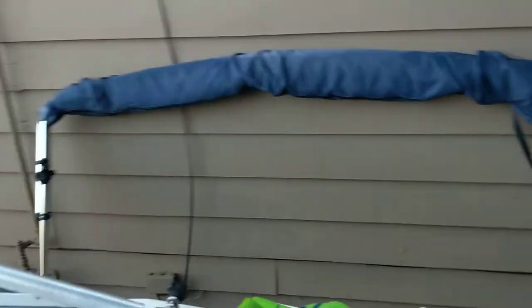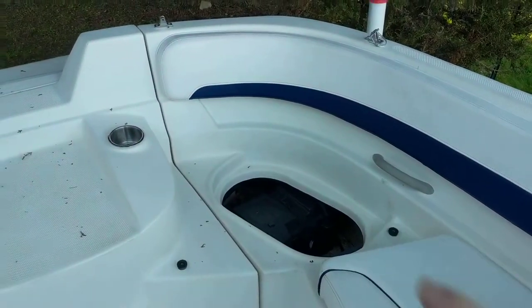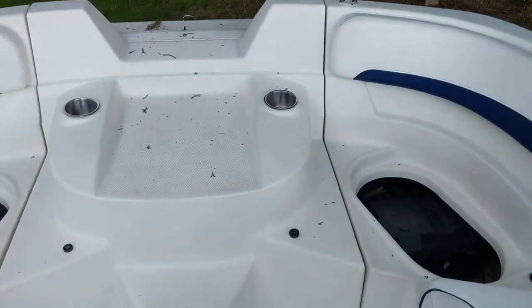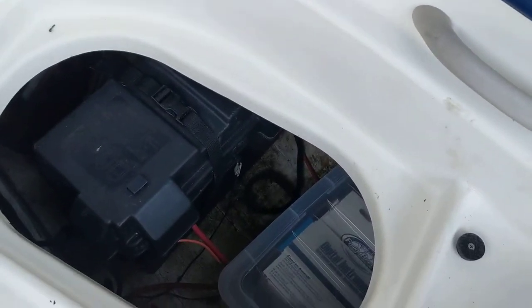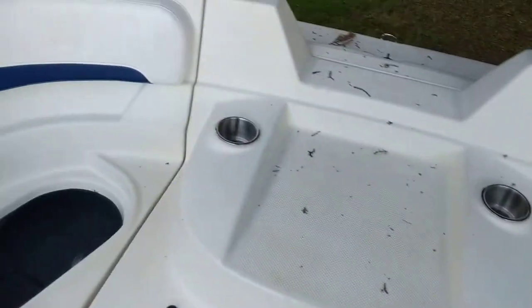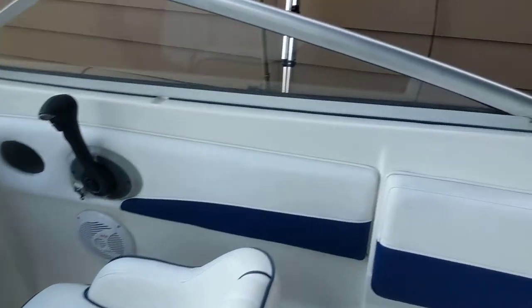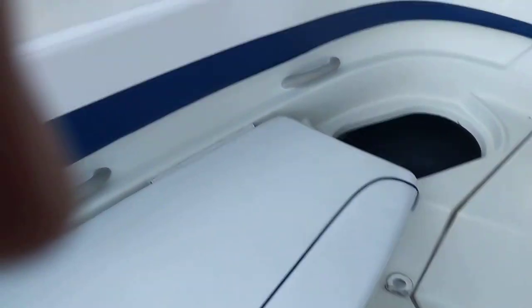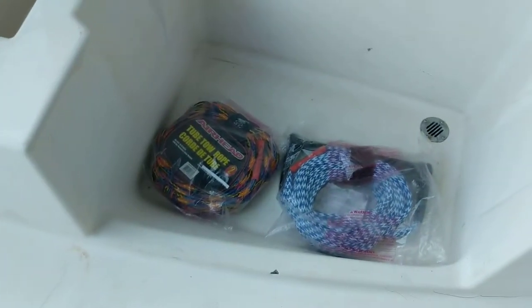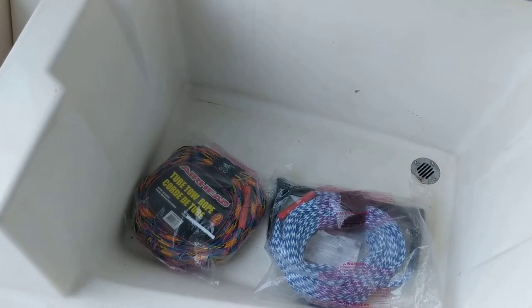Step down. There are cushions that go there — they're just not in right now. You've got a battery down in there with an on/off switch. A bunch of big seating back here, seating over there. This lifts up, you can put an ice chest in there or use it like a live well — pretty much whatever you need to.